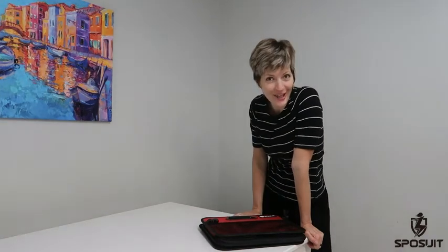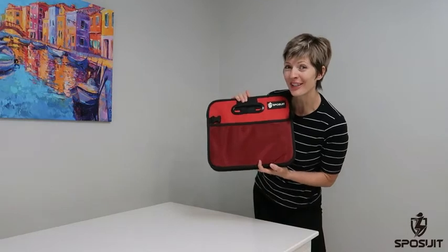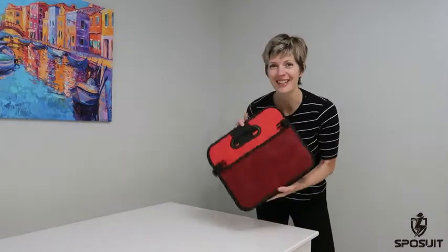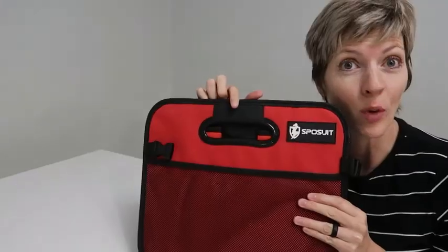If you struggle to keep your car trunk organized, then you're gonna love this game-changing Sposuit car trunk organizer sent to me for review. I love this color — it's bright red, it's portable, and it has a huge capacity.